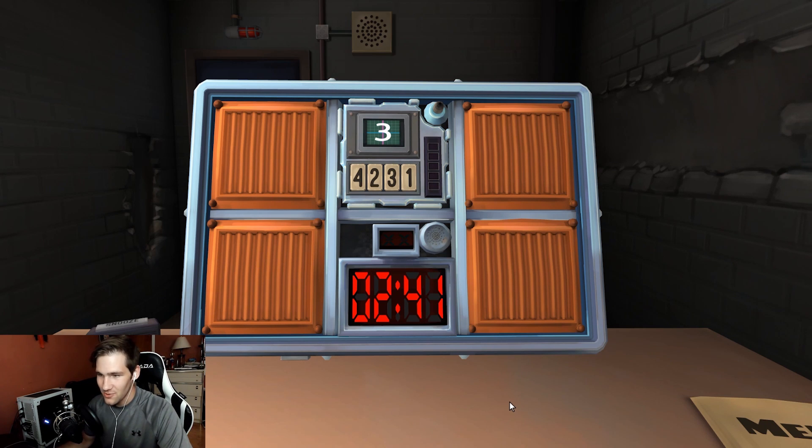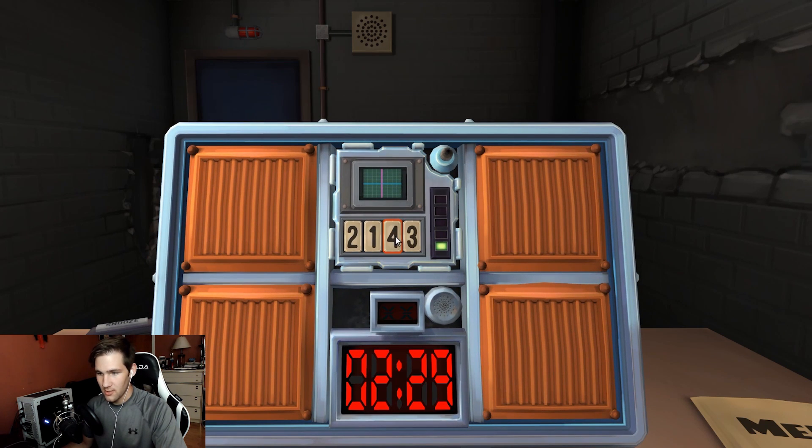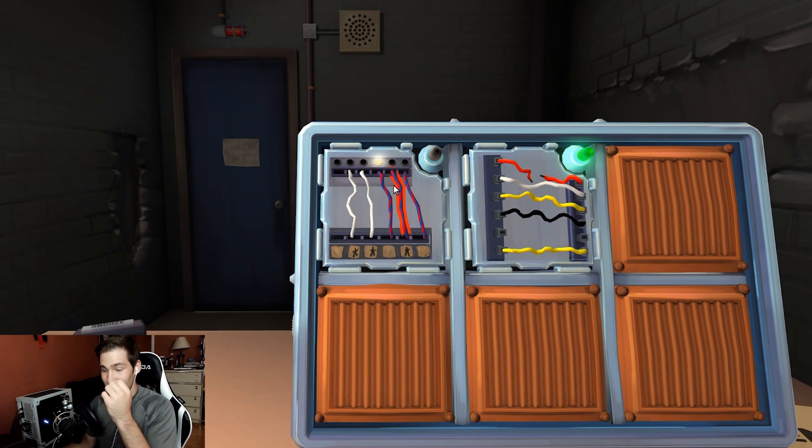They try the Memory module with the big number display. Stage one shows three — press button in third position. Stage two: press button labeled four, also third position. Stage three displays one — press button with same label as stage two, which is four, third position. Stage four: same position as stage two. Stage five: same label as stage three, which was four.